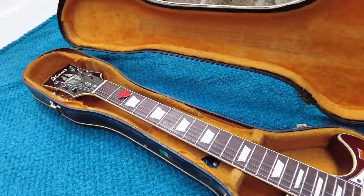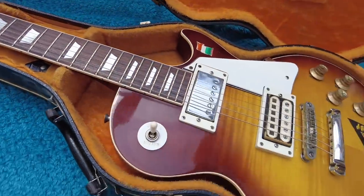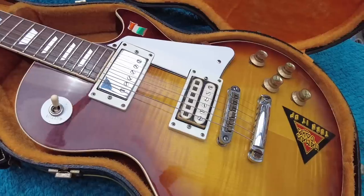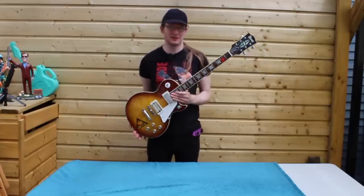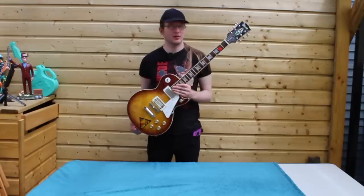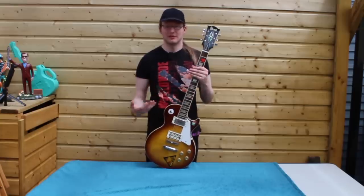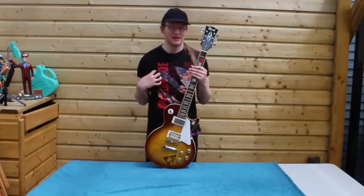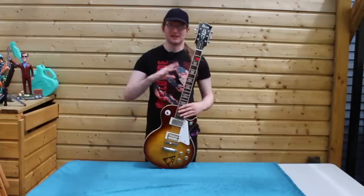This guitar is commonly referred to as an Ibanez Lawsuit Era guitar, even though there was never a lawsuit — just a cease and desist, a letter telling Ibanez to stop what they were doing, and they did. No lawsuit, but still a Lawsuit Era guitar. Let's start off with the significance of this guitar for me personally, and then we'll move on to the guitar historically in the instrument sector.